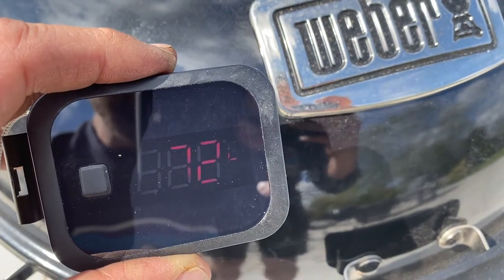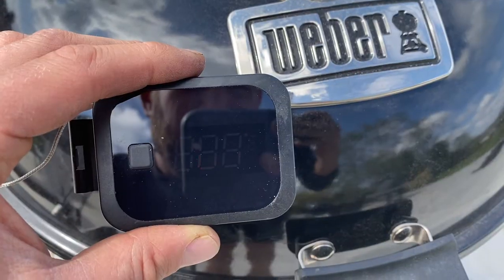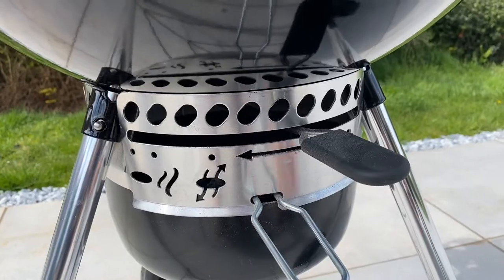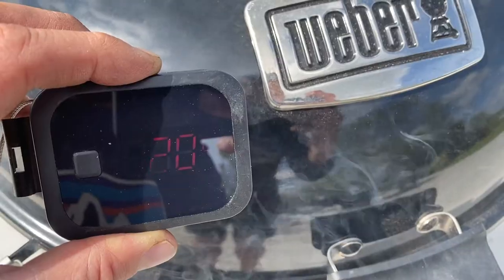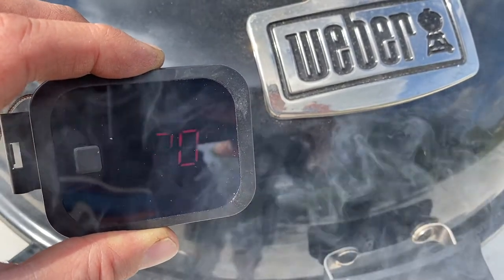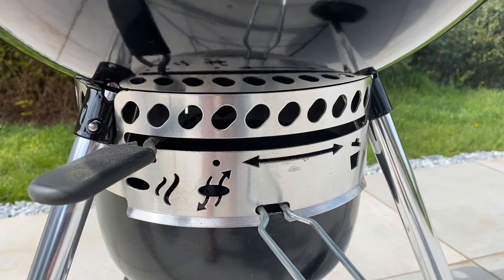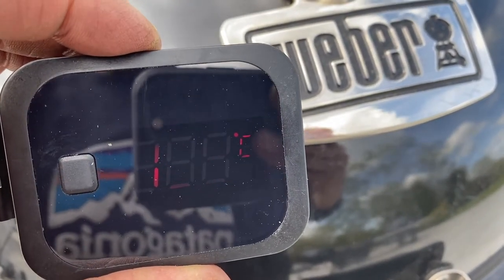I'm going to knock the vents down a little bit. Temperature's accelerating now, so I'm going to take the vents down a little bit more. We've just hit 120 degrees, so I'm going to make the final adjustment to the bottom vent. Getting close on temperature now, so I'm going to make an adjustment to the top vent.